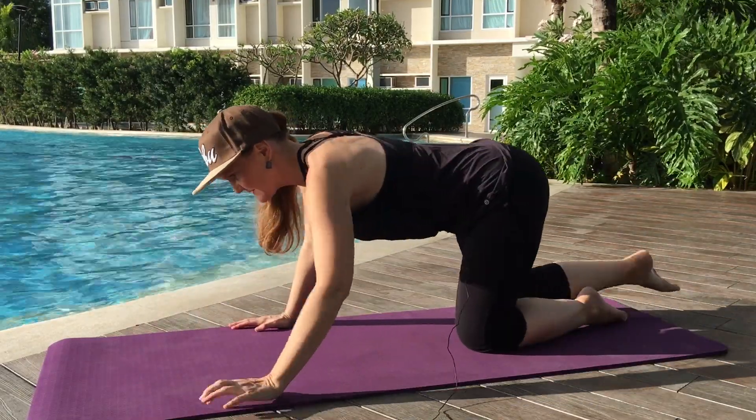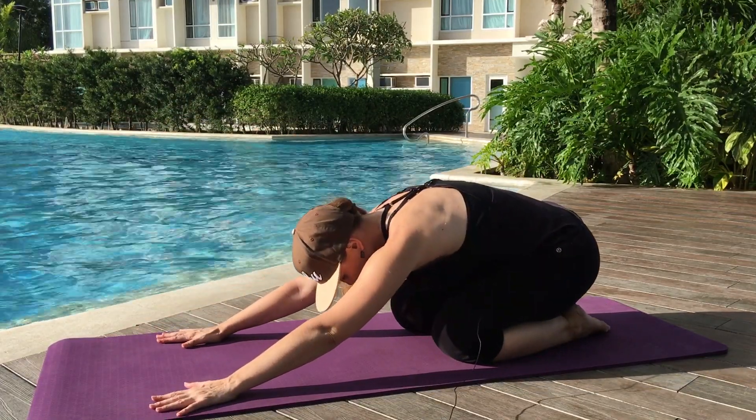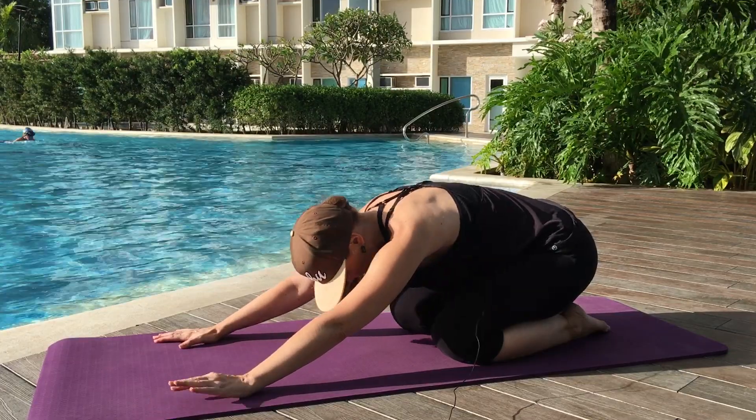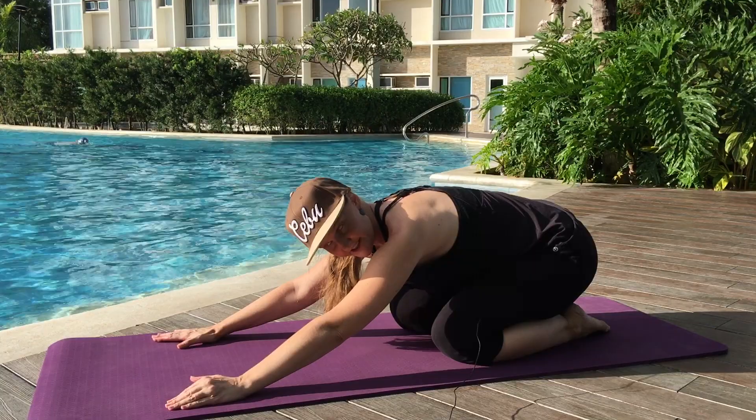We have one more in our warm-up sequence before we get to the workout. Take a breather here in child's pose. Everyone's favorite — seahorse.